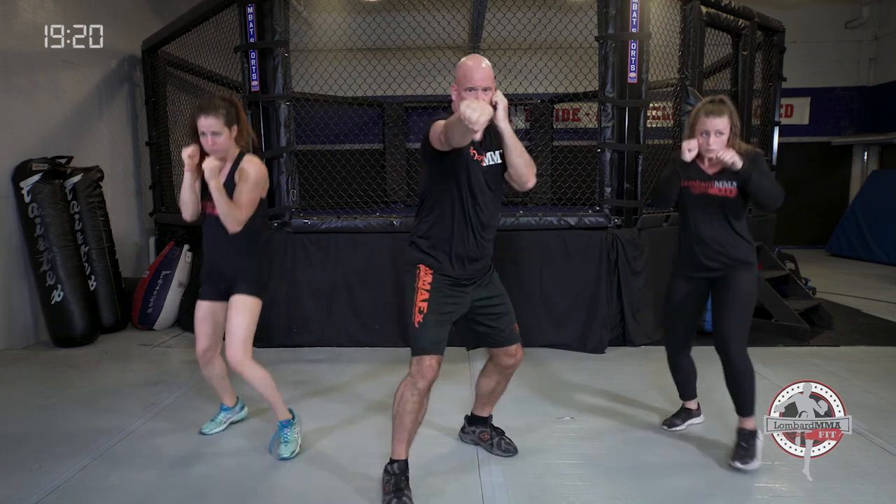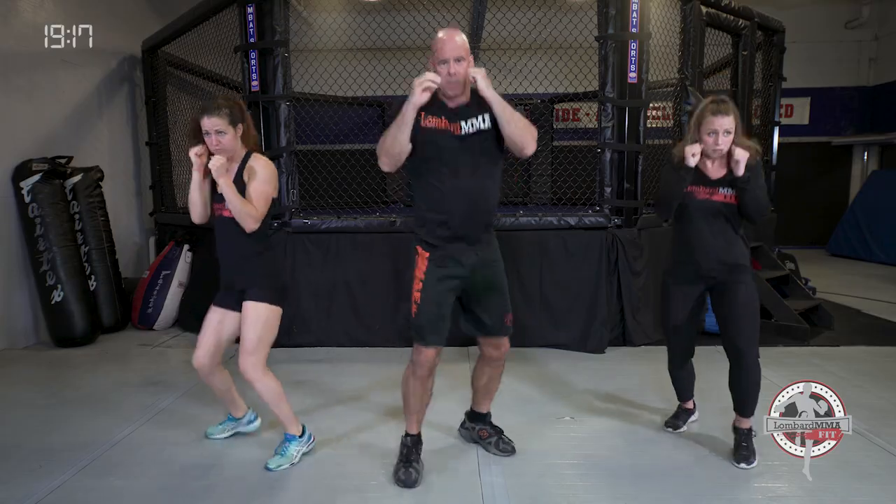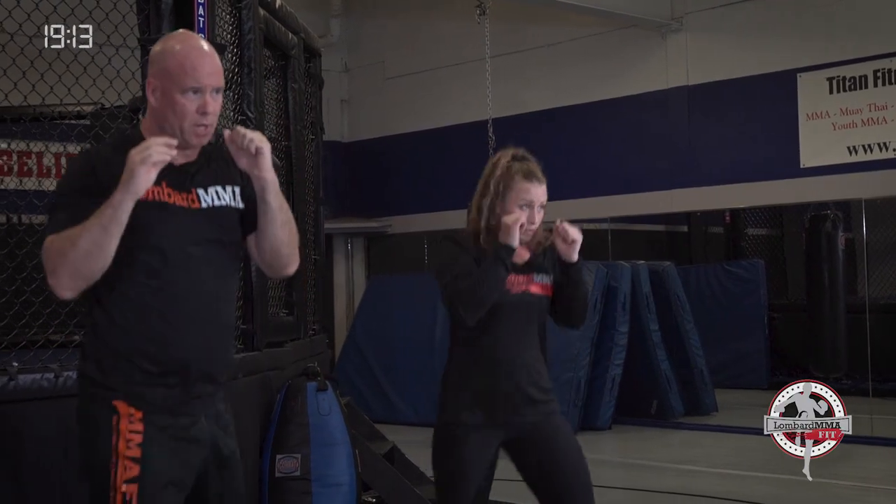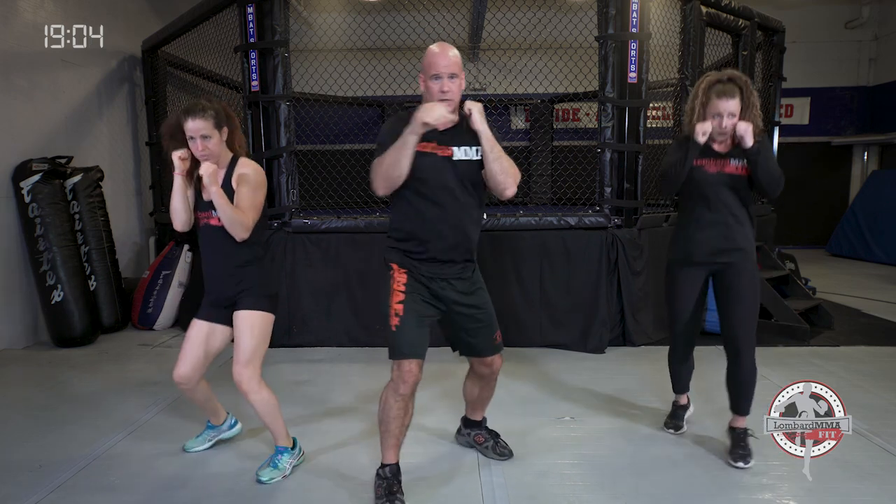If you put your right foot forward for lefties — jab, cross, hook with your right foot forward. Right jab, left cross, right hook. Bounce it out between combinations.